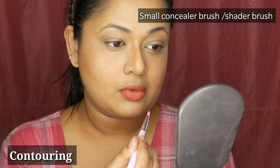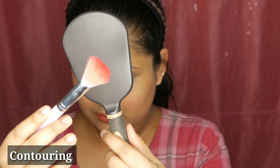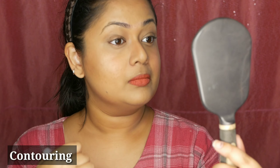Now you have to blend it. I'm using a bigger contour brush. Don't blend it in the middle because that's where we're going to apply the highlighter — blend it on both sides very gently so that the harsh lines just fade out. You can see that your nose has some good shape to it. Contouring the face and the nose creates a lot of difference, especially if you have a chubby face.